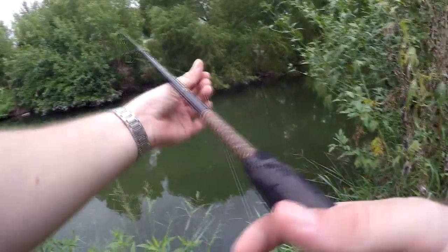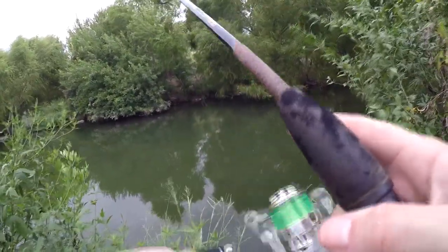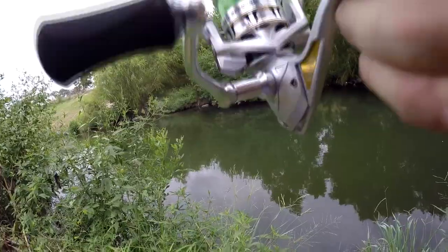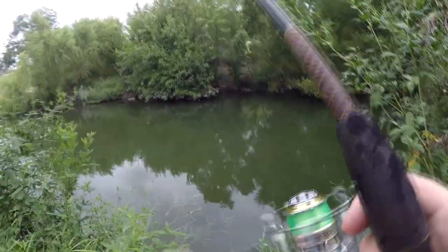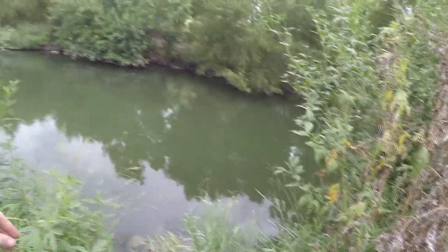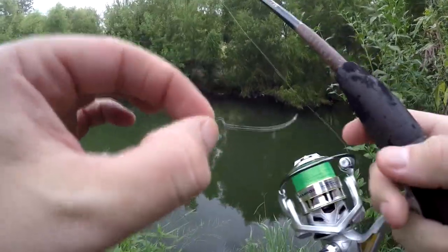The reel is pretty smooth, I like it. That cast went a lot farther than I thought — I was just trying to pitch it under the tree and I ended up getting it on top of the tree. Got snagged. This is the Power Mono, it's pretty strong. But look at that — that is insane. The hook broke, not the line. The hook! That is insane.